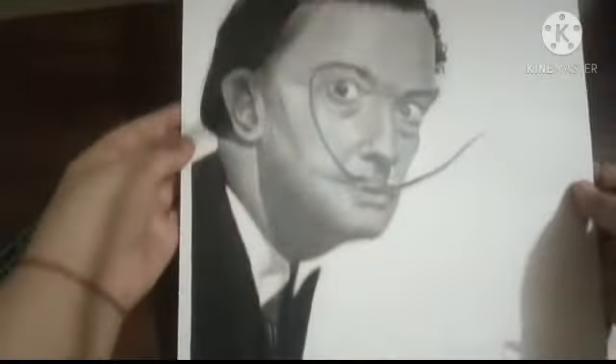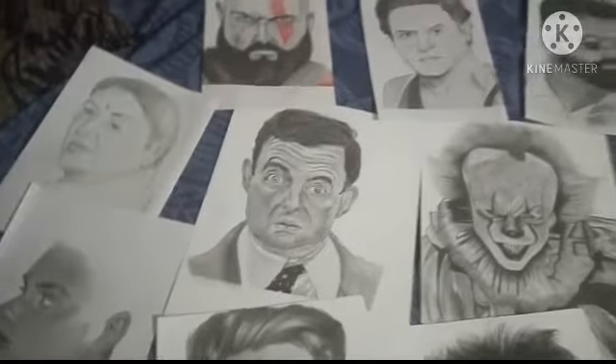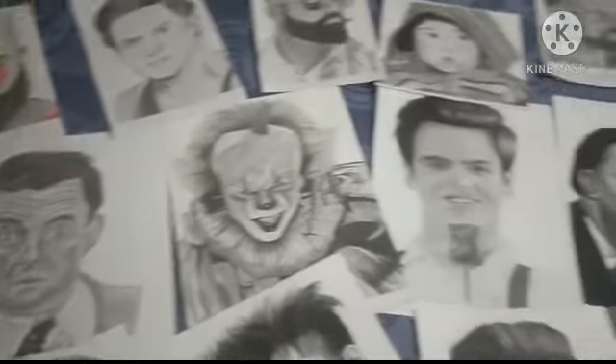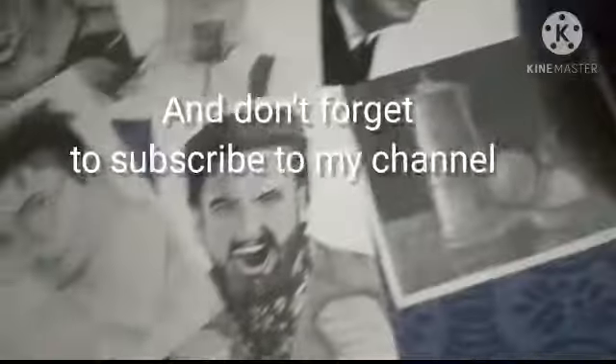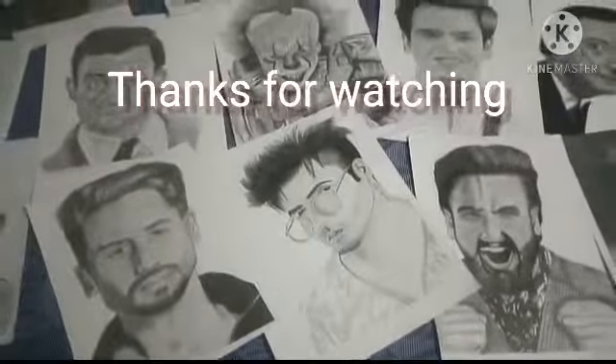And this is a Salvador Dali drawing. So guys, this is my sketch. I hope that you will like this sketch. If you like this sketch, please like this and subscribe to my channel. Thank you.